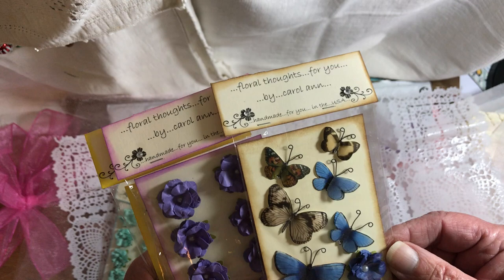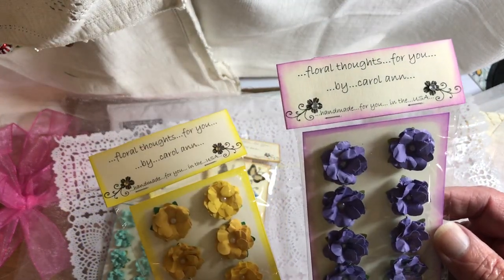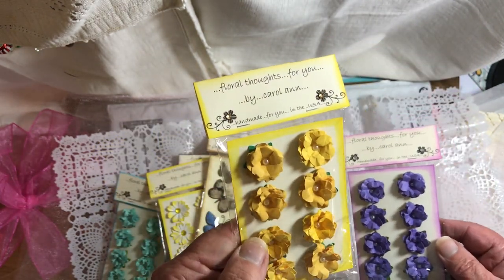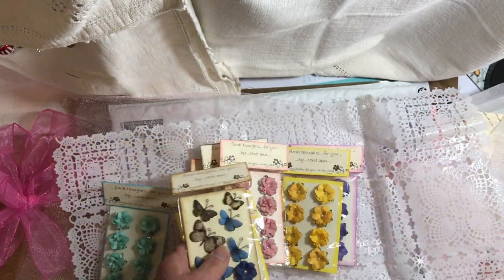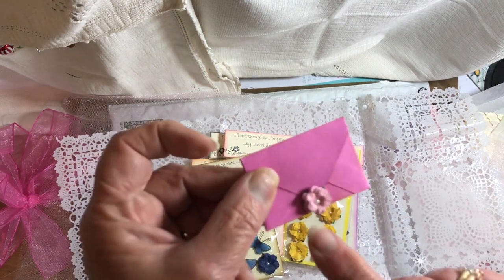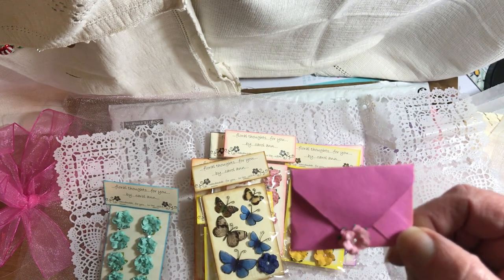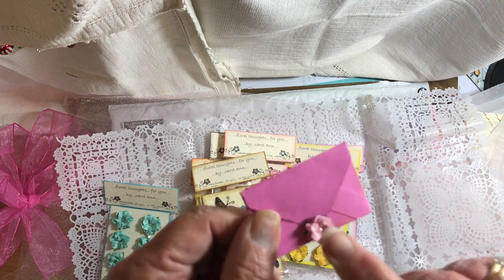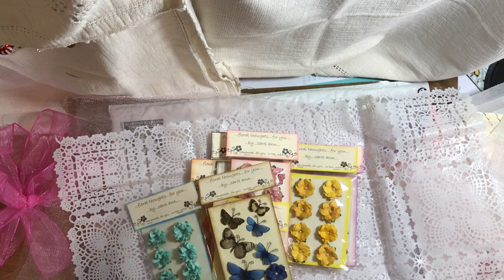Look at those — those are so pretty. Beautiful, beautiful, beautiful! This is probably my last flower I have from the first flowers Carol sent me about two years ago. I hoarded those forever. I just love them. But I think that's the last one I have of that.